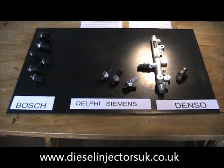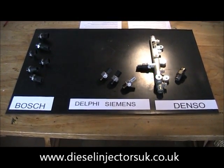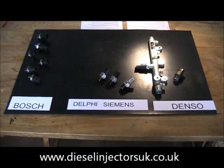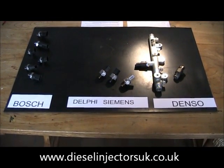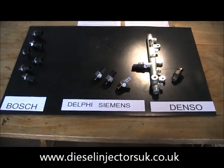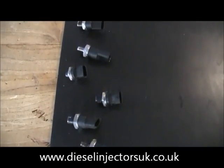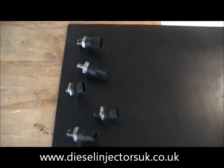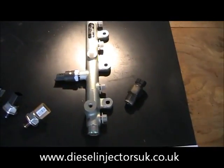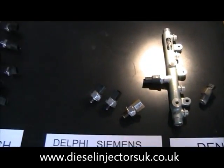Hello and welcome to Diesel Injectors UK. In this video I'm going to show you how to identify different types of common rail fuel pressure sensors. I'm going to show you where to look for identity numbers and manufacturers names, which you will usually need when you want to order replacements or find out more information.